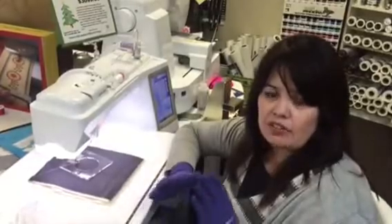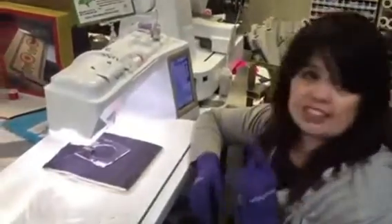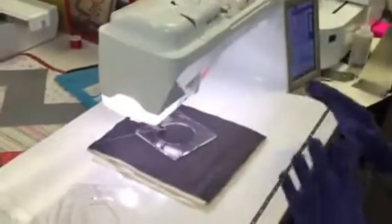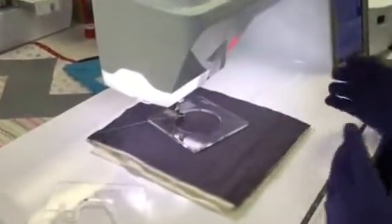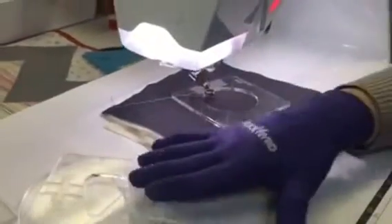You can use these templates on your domestic sewing machine to be able to quilt. For many people, doing free-motion quilting can be a little scary, but by having this template set you're able to do literally dozens and dozens of designs onto your quilt.